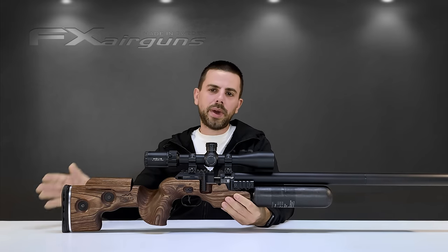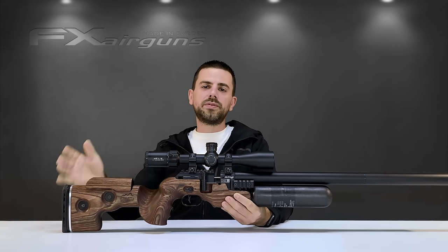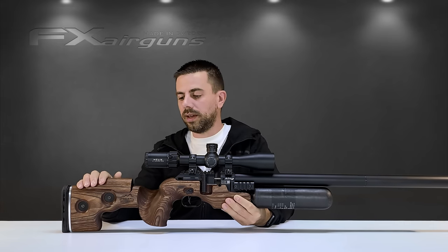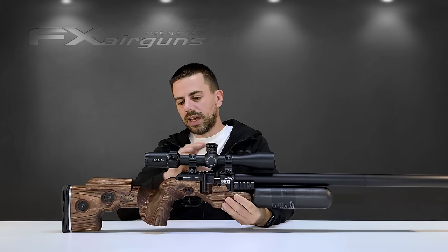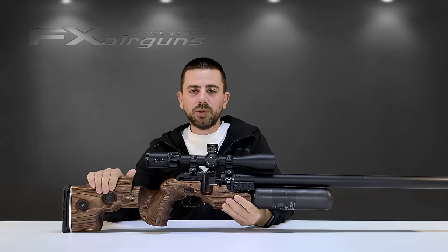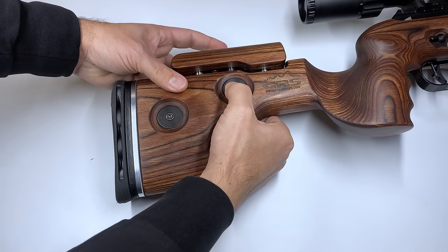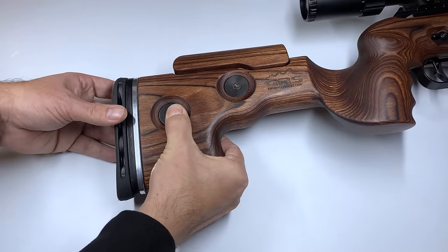What we're going to do in this video is round down from the back to the front, address all the features on the King, and you will be pleasantly surprised what it all has to offer. The first thing we'll start with is that beautiful GRS stock. GRS is made by the Norwegian company GRS Rifle Stocks, creating some of the most ergonomical, comfortable stocks you can imagine. They've also created this stock for the FX King, perfectly suited and tailored to fit it — like you would expect a King to wear a fine tailored suit. That beautiful GRS stock is completely tool-free: with the push of a button you can raise and lower the cheek piece, and with the push of a button you can also adjust the length of pull, which is really comfortable in the field.